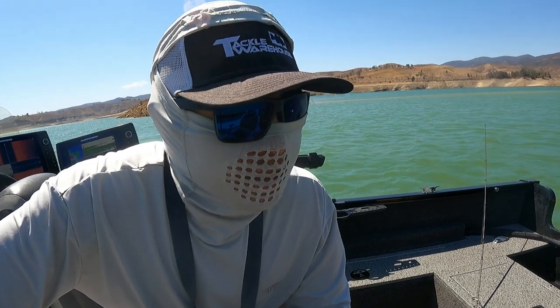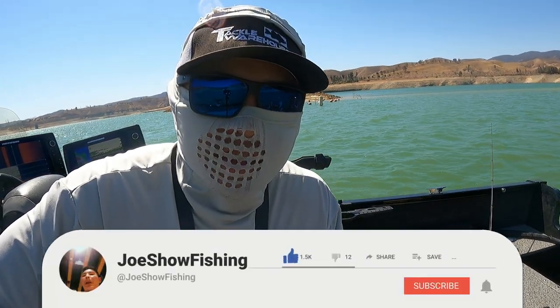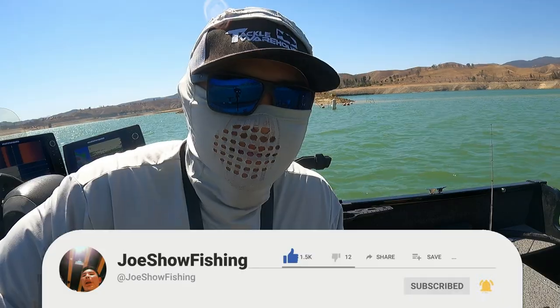Alright, I hope you all enjoyed that. If you guys liked this video please like and subscribe, and I'll catch y'all next trip — peace!